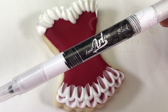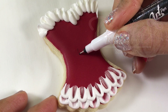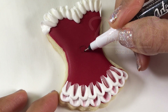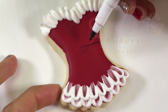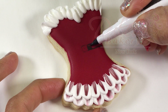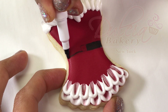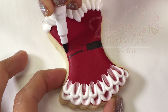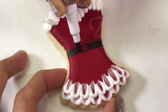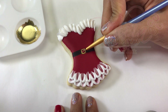Use a black edible pen to draw the belt. Use blue color to paint the buckle, the buttons, and the white icing.